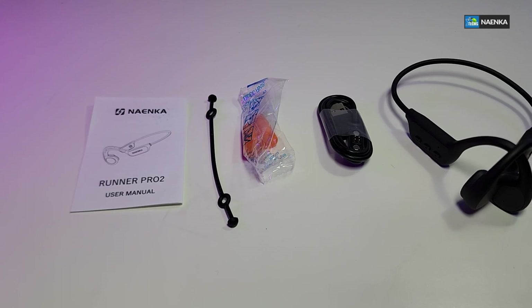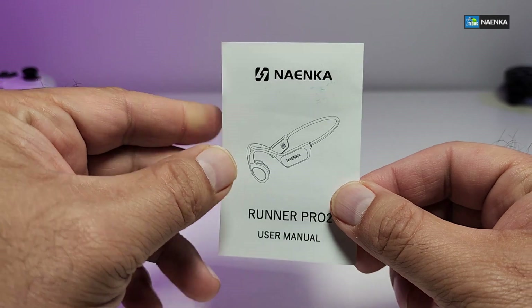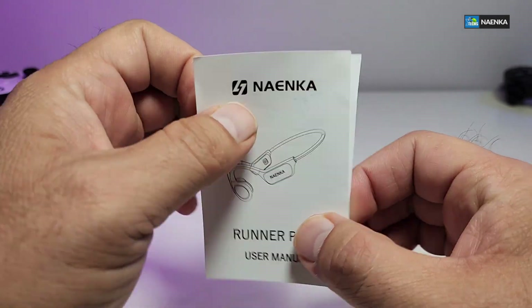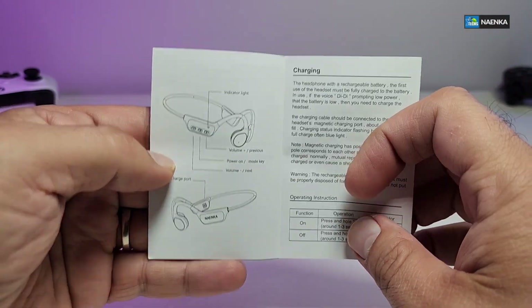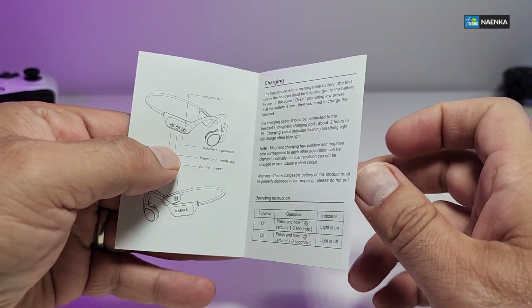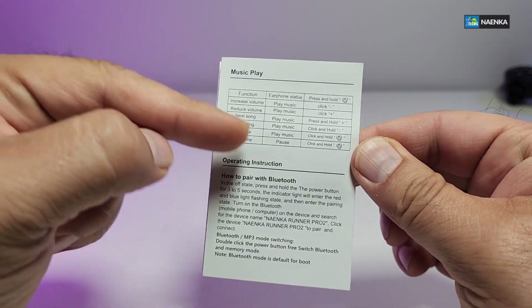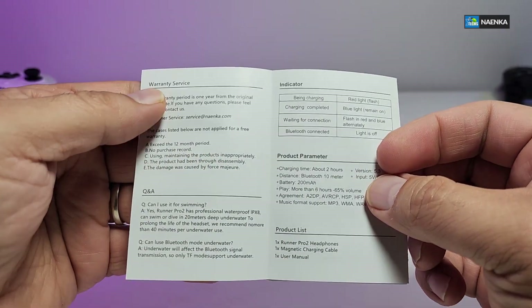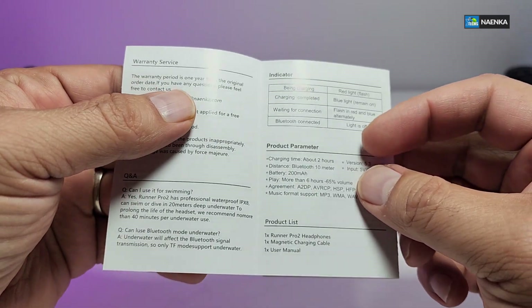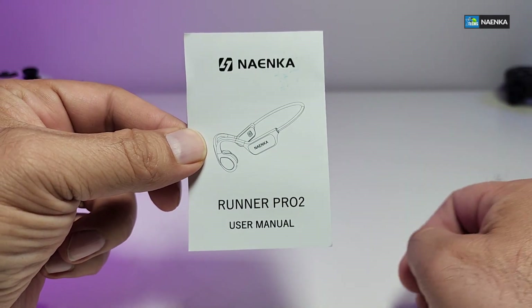Here are all the components that are part of this box. It comes with a user manual, and once you open it, it has a lot of information inside — what the headphones are for, how to charge it, how to play music, what each button does, how to operate the Bluetooth, warranty services, Q&A, indicator, and product information.